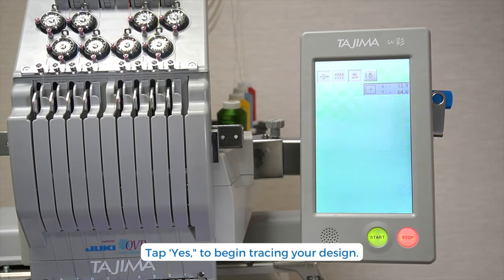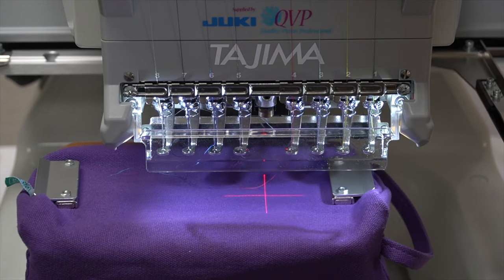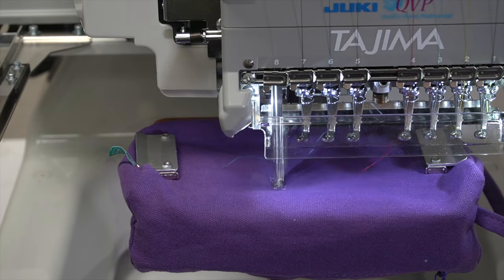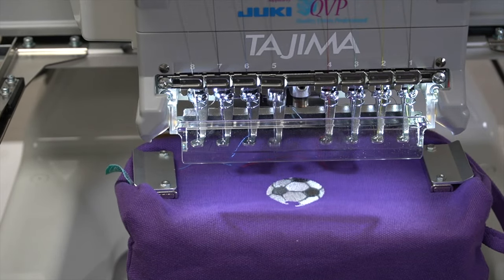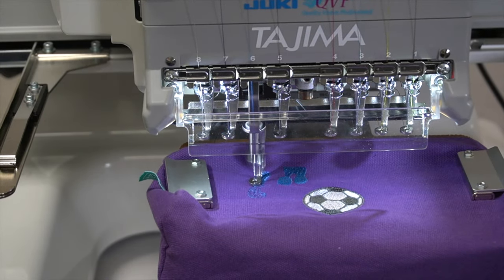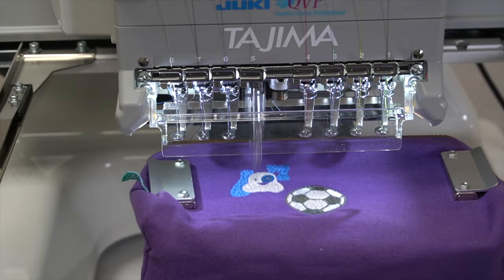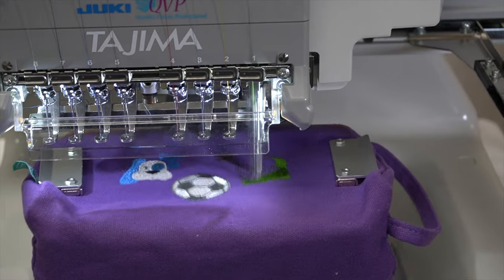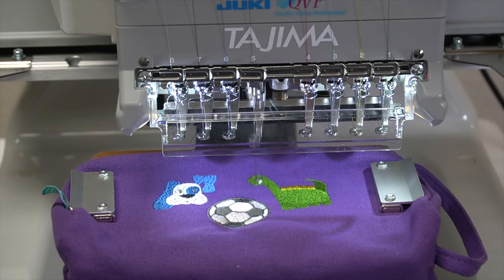Now let's trace to see where the design will be placed. You can change the placement and trace as many times as you like. Once ready, push Start. And it's done!